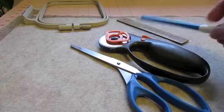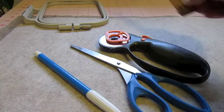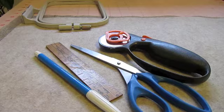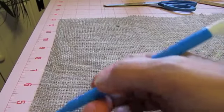I've got my supplies here: a marking pen, scissors, rotary cutter, ruler, and of course my piece of burlap and my piece of eco-friendly felt, and my embroidery machine and hoop.